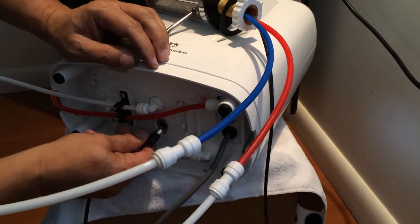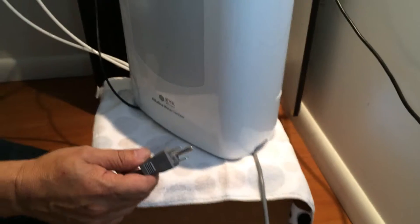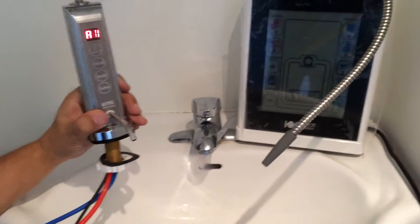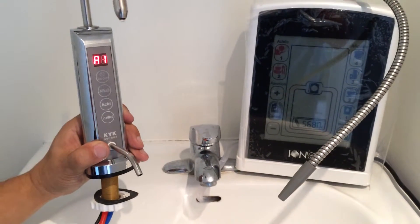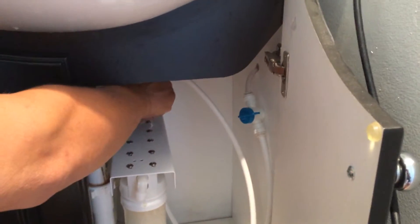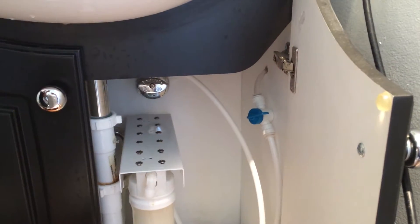That's how you connect the machine. Then you insert the power cord into the electricity outlet, and as you can see, the numbers and letters appear on the faucet display. Now we're opening the valve for the tap water — just open it a little bit so the pressure won't be too high.